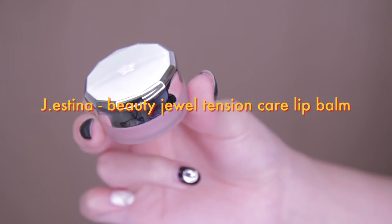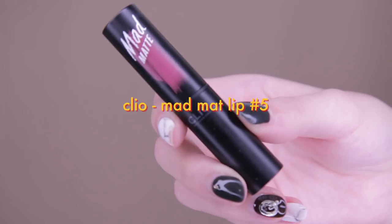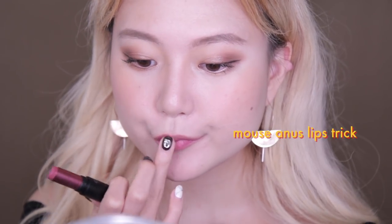Before applying any lipstick, I'm first going to use Jstina's lip balm to hydrate my lips, and then apply Clio's Matte Matte Lipstick in shade number five. Despite being matte, it's not too dry and has this chocolate scent that smells so good. I like to first apply at the inner part of my lips and then use the tip of my fingers to blend the color out — it's called the 'mouse anus' lips trick!